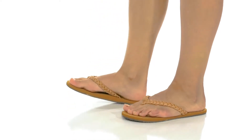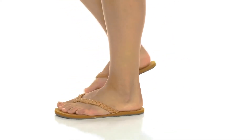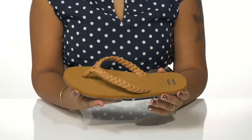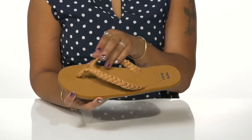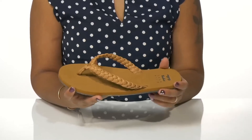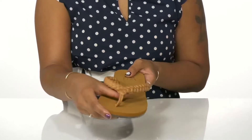Get the perfect summertime flat in these sandals by Billabong. You'll love the thong style flip-flops that have a cute braided design, giving you a very on-trend look and adding some style to this super minimalistic shoe.